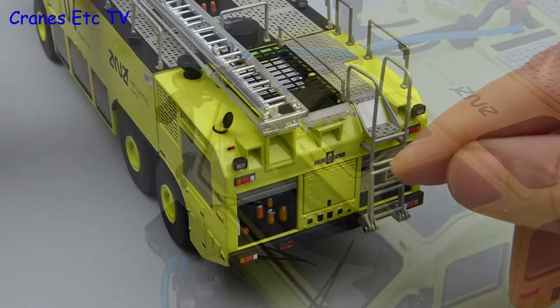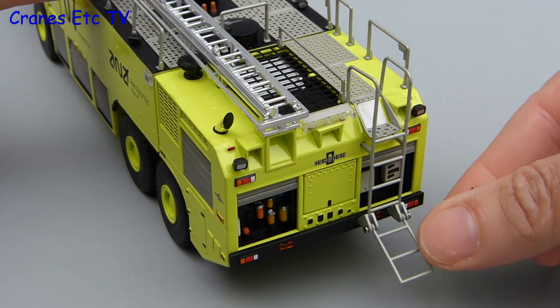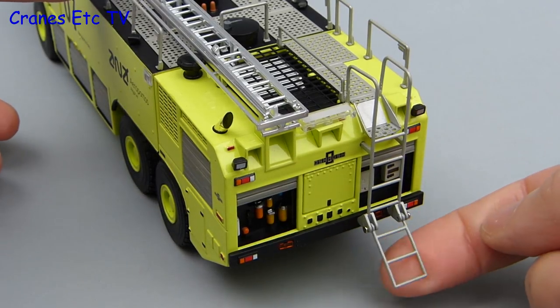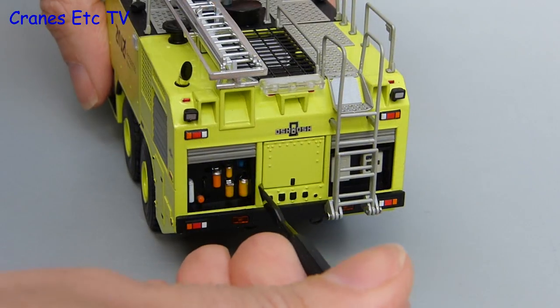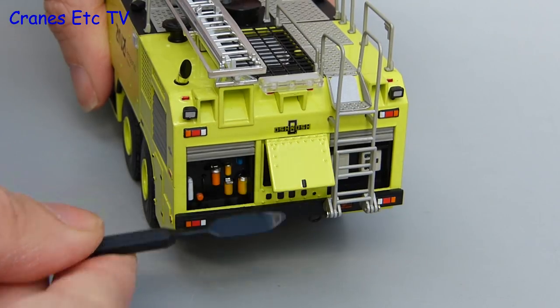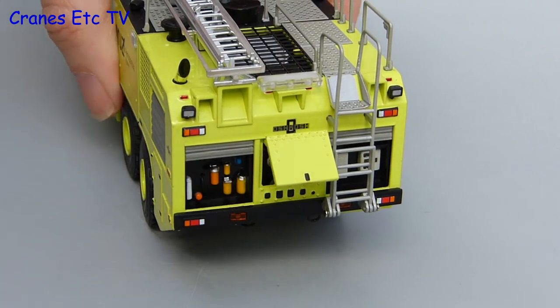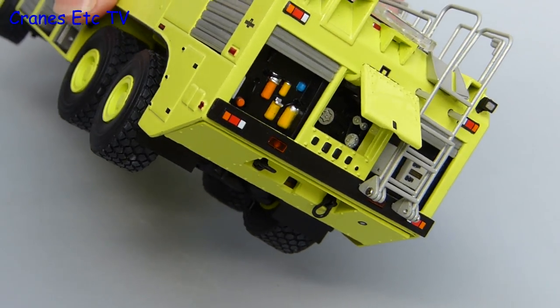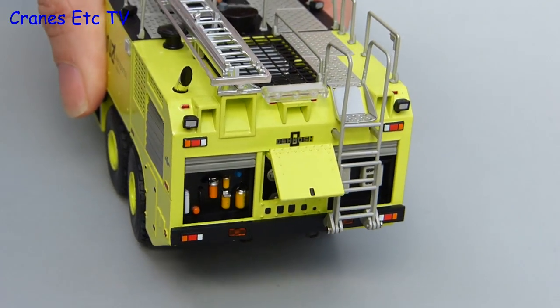Moving to the back of the model there are a couple of features. One is the access ladder which has a section which folds down. There is also an opening panel door — to open it, it is best to use a plastic pointer that is provided with the model because the fit of the door is very tight. When you open the door and drive the truck at a crazy angle you can see the engine inside.